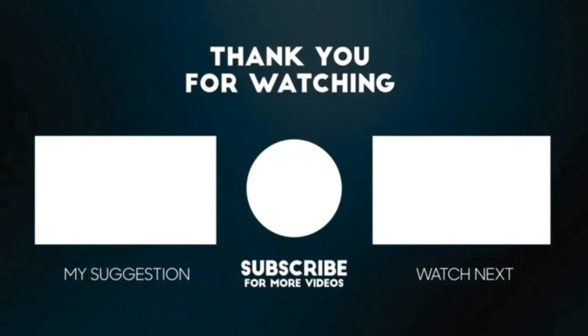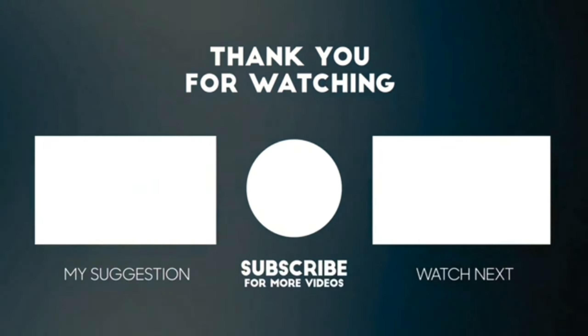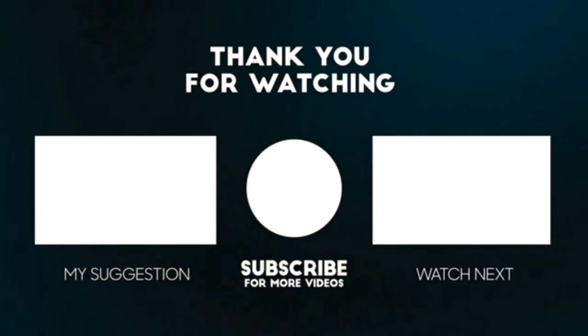So guys, how did you like my today's video? Do comment and let me know, and don't forget to like and share this video. Have a good day!